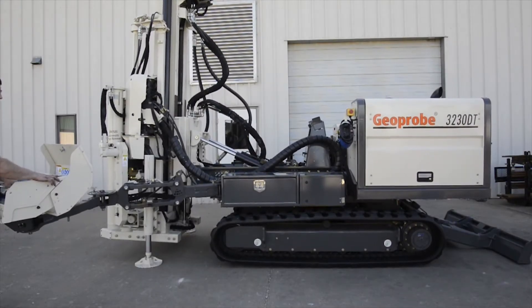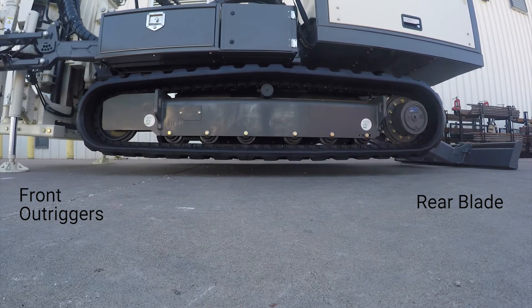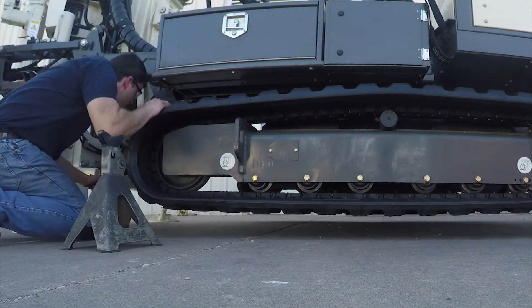I'm going to begin by picking the machine off the ground using the front outriggers and the rear blade, and I'm going to place some jack stands under the machine for safety.